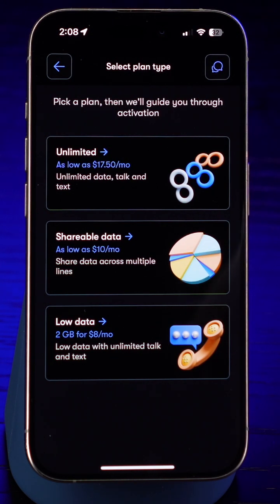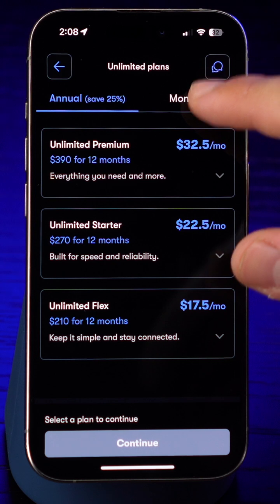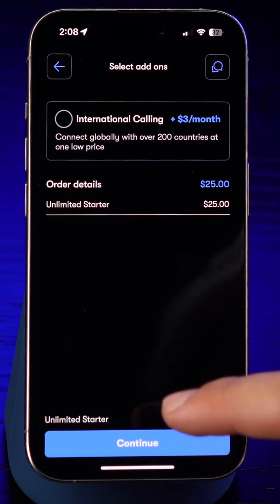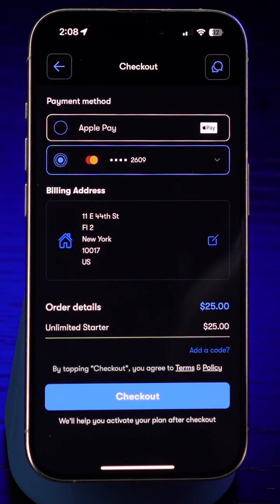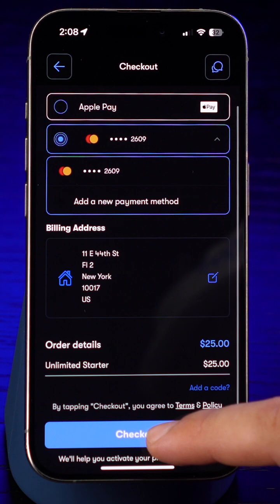It's hard to make the wrong choice with plans this good. We've got the best priced unlimited plans you'll find, along with something great for every kind of person. Take your time and make your pick. Keep in mind any monthly plan can be changed next month — no contracts or commitments. Checkout is easy with Apple Pay or by manually entering your card.